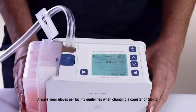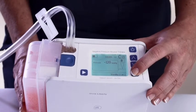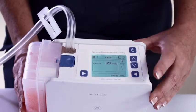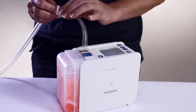Change the Envia Liberty canister and tubing at least once a week. Also, change the canister when it is deemed full, either by visual inspection or when an alarm sounds in accordance with instructions on the device display screen. To change the canister, first press the standby button and hold for three seconds. The device will stop running. Next, clamp the canister tubing.